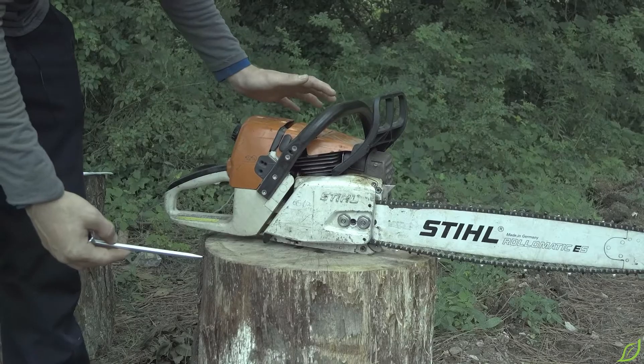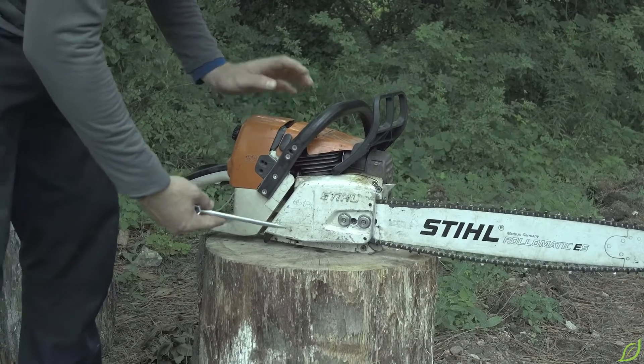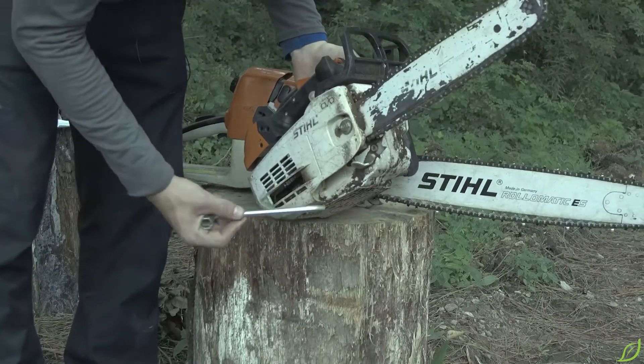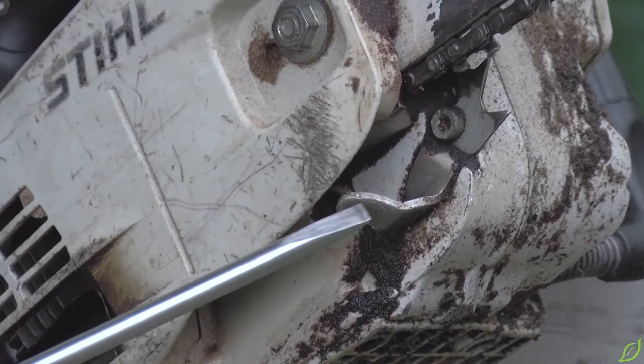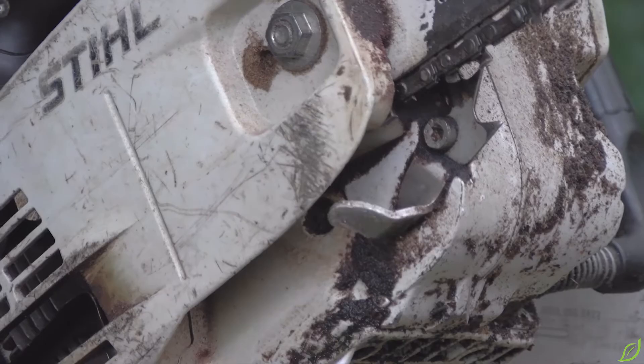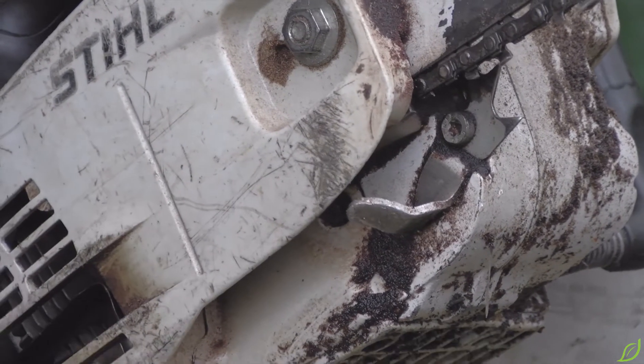Next we have the chain catcher. This model does not have one, but I can show you on this other one. The chain catcher is right here, and if the chain were to break or come off, it's going to catch it before it comes at the operator.